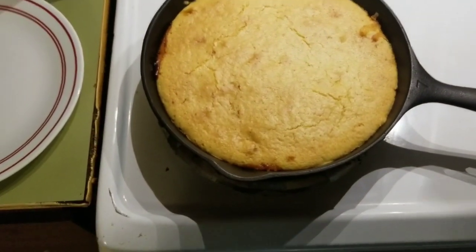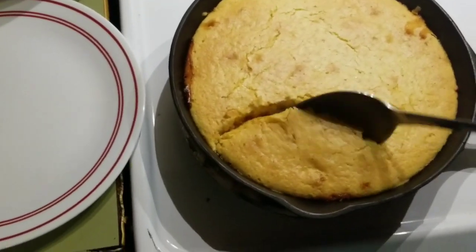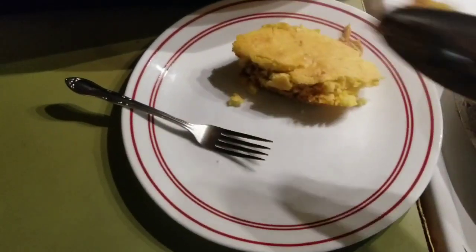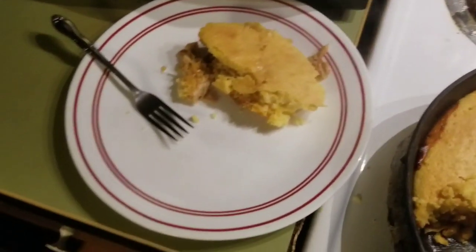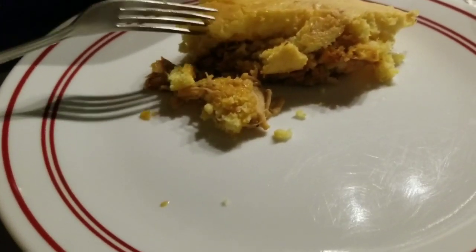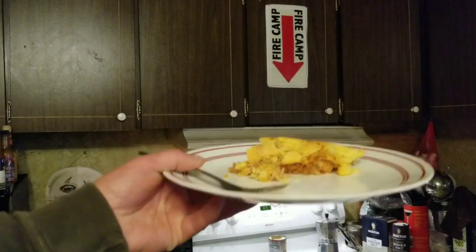Alright, about ten minutes has gone by. Might be cool enough to eat. Let's see here. This is not easy, once again, to do with one hand. Mmm, look at that — barbecue-flavored chicken bits with some chicken broth corn muffin mix. Well, I guess we'll give it a try. Now let's see how it tastes. Smells good. Here comes my dog — he wants some. Out of the kitchen. You know the rules. Good boy.